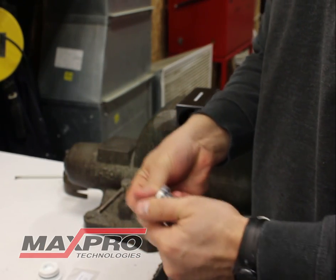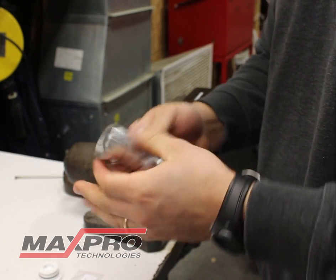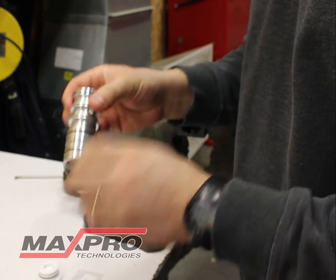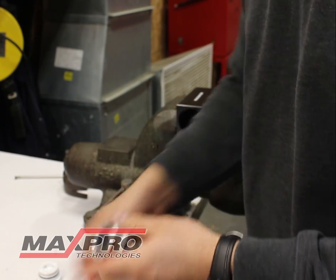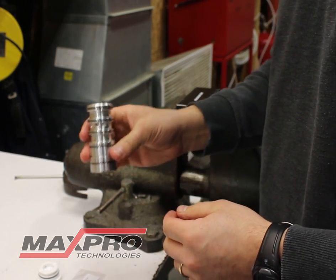On the sleeve itself, some good information to know: there are six grooves for O-rings. Actually, only five out of the six grooves get O-rings on them. There's a vent hole in one of the grooves that needs to be left open. Those are the O-rings for the spool sleeve.